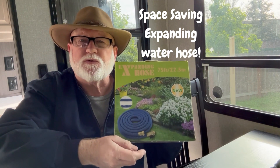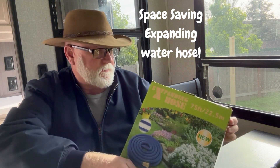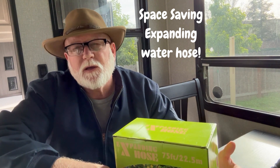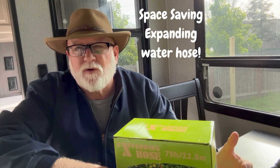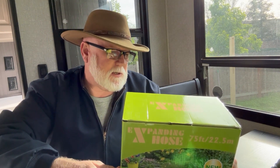This is the box it comes in right here, and as you can see it does collapse. A lot of times you want the extra room in your RV, and it's really nice because the other ones kink and they're hard to roll up. So I think a lot of people are going this route — not only for the room, but to avoid the kinks and whatnot. I think this product is the future.